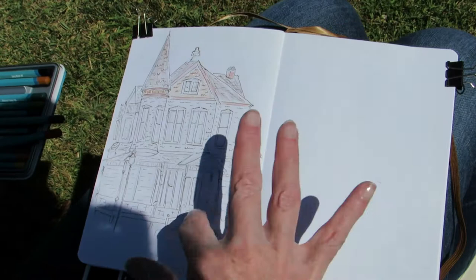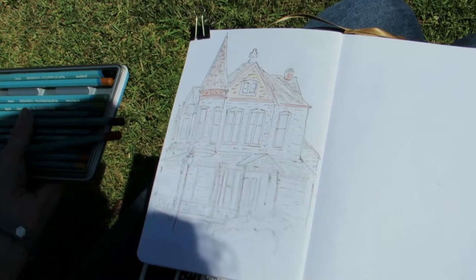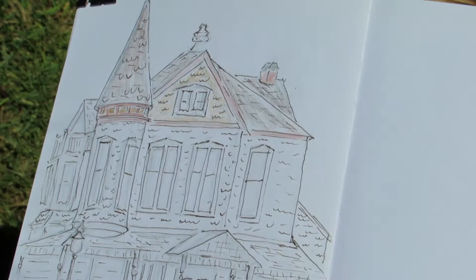Sometimes I just leave the pencil sketch dry, and sometimes I wet it to dissolve the pigment. It starts out dry obviously, and then I might put a little water on it to see where it goes. If it doesn't go in a good direction, I just leave it dry.